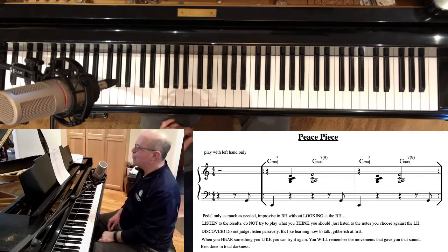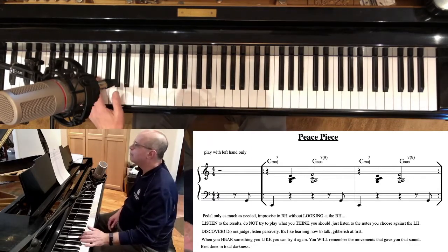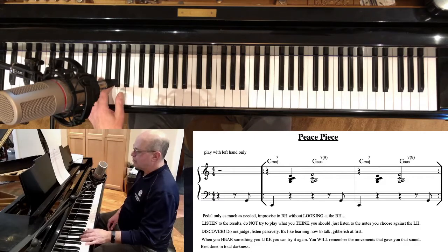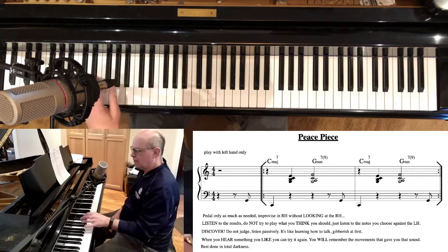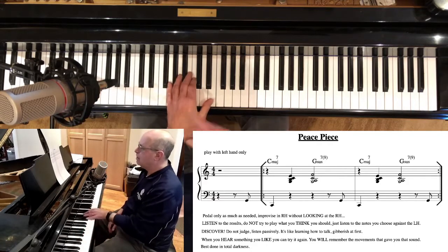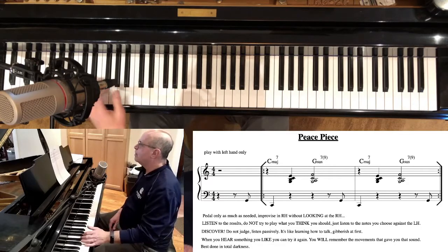Notice what I did — I didn't play the exact voicing I wrote. I left the G out. Bill Evans does that all the time: you just pull out a note if you want. Now playing as written: the pedal goes down as soon as I lift my C — not before. As soon as I play this chord, the pedal comes up. I'm not letting that C ring. If I push it all the way to the ground, it's going to be a mess.